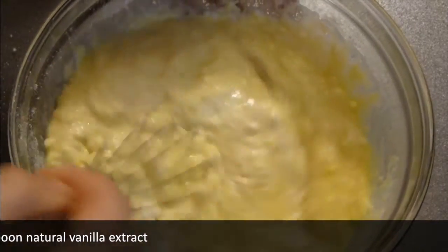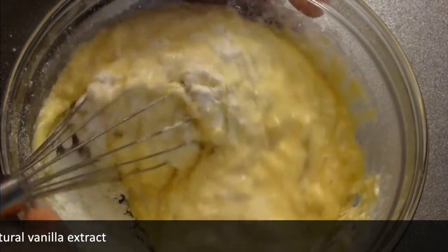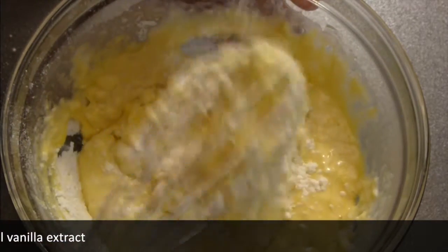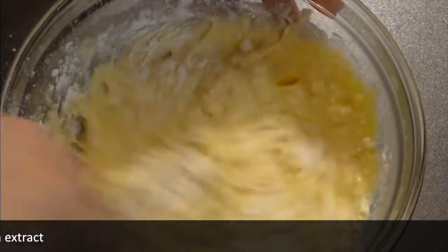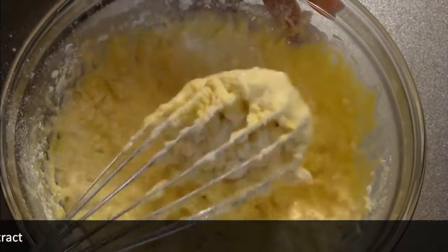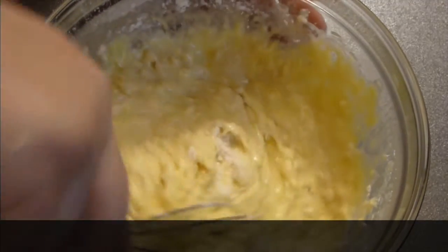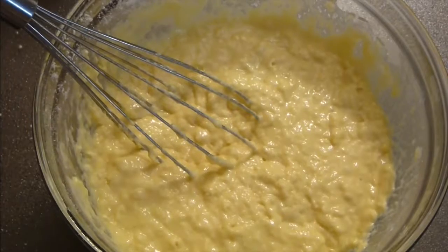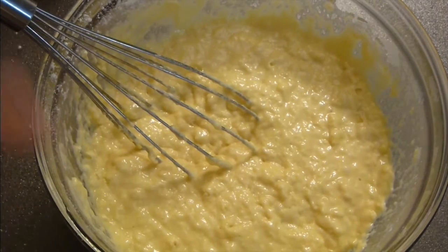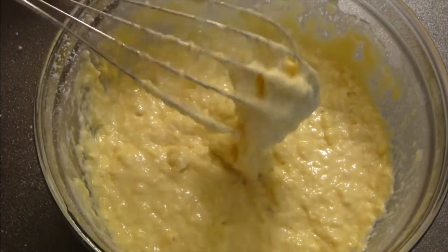By the way, if you're using organic ingredients, the color of the waffles is going to be a little bit more yellowish and more beautiful. But if you're using non-organic ingredients, including eggs and so on, it will be pretty pale. Try not to over-mix those, otherwise they are not going to be as fluffy as you want them to be.